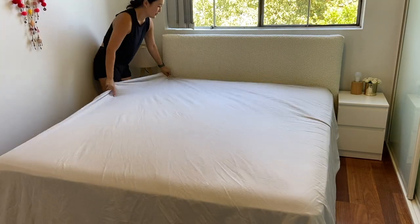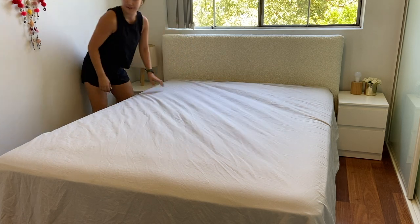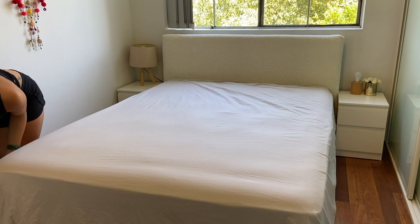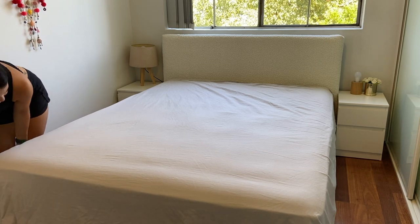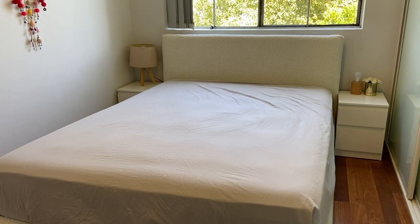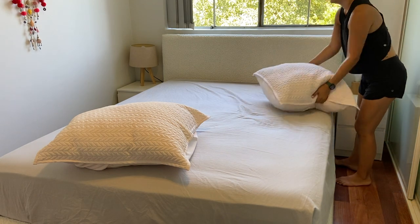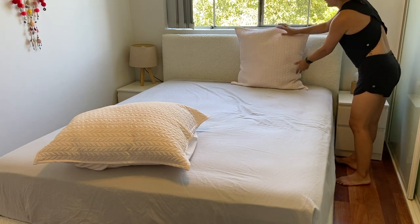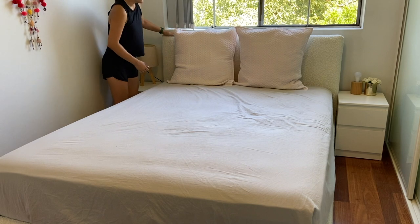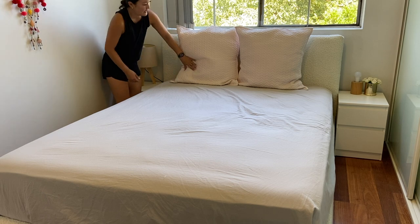These sheets are just full cotton sheets from Target. I used to be pretty fussy about having really nice sheets, but I think as long as the fitted sheet and the top sheet are 100% cotton, it usually feels pretty good. Then I have these European cushions — they're pretty old, they're from Hello Talk, just a really nice baby pink. It does cover a lot of the boucle on the headboard, so any imperfections you really don't notice.